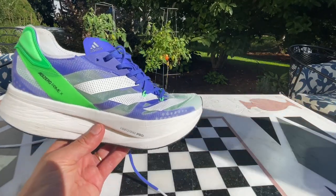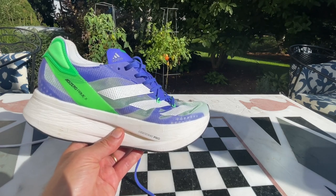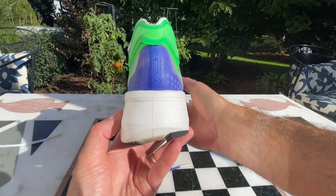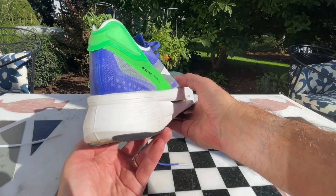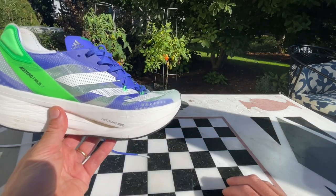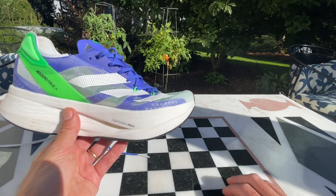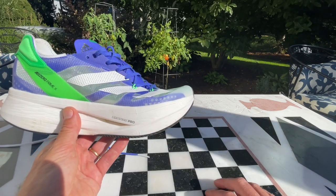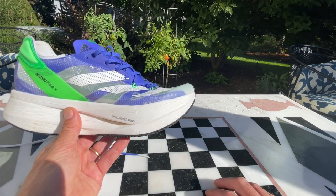In terms of the ride, it is definitely unique — really an experience, very dynamic. You do have to keep yourself under control and keep yourself forward given that narrow landing and super high height. But if you lean forward a little bit and get onto the combination of the five rods, the three plates, and that 40 millimeters of LightStrike Pro stack height, you really feel propulsive.